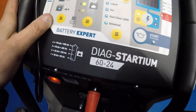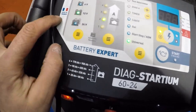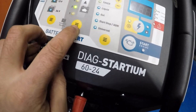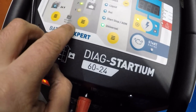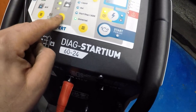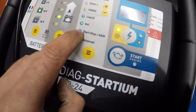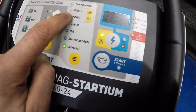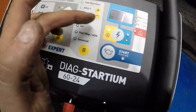So we got 6 volts, 12, 24 — you can select by pressing the button on the bottom. Okay, so automatic recovery — I'm not sure, I have to read the instructions. It tells you when the battery is ready, then we have a button for changing universal start/stop, AGM gel battery, liquid battery.